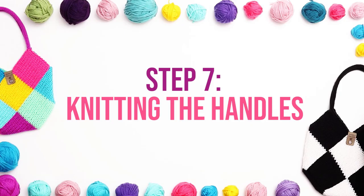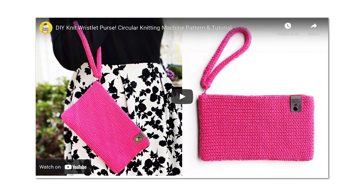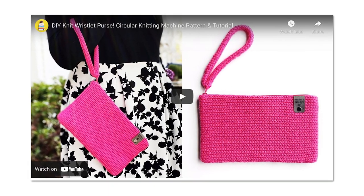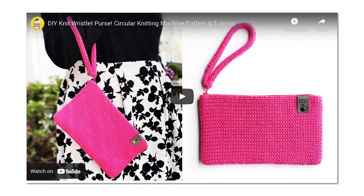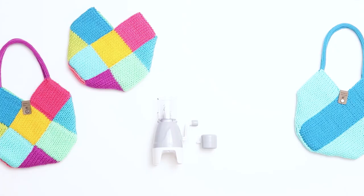Step 7 is knitting the handles. For this project, I'm using a Tulip I-cord knitting machine. However, you can create the handles in a variety of ways. If you prefer to hand-knit the I-cord, please refer to my wristlet clutch video in which I share a tutorial on how to use double-pointed knitting needles to knit the I-cord by hand. Or you could mix it up and use a crochet or braided handle. But for today's project, I'll show you how I made these with a Tulip machine.